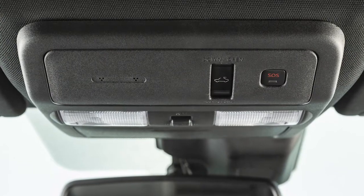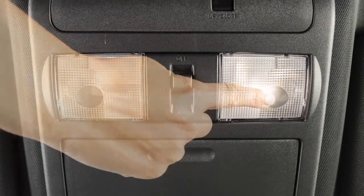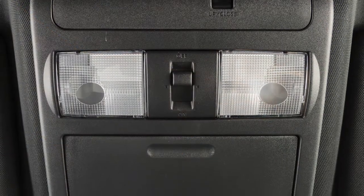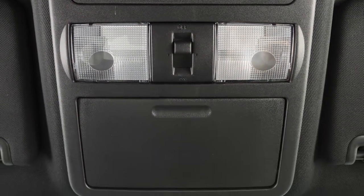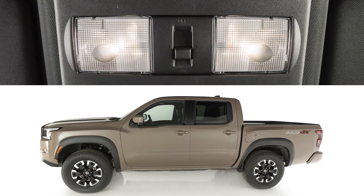Just above your rearview mirror are these map lights. Push the lens of either light to turn on and off. The interior lights are controlled by a three-position switch. In the on position, lights will illuminate regardless of door positions.